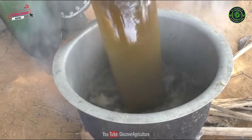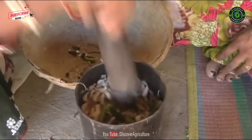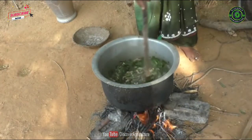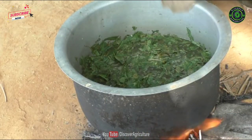Agniyastra preparation method: Add 10 liters of desi cow urine to the pot. Cut the tobacco, green chilies, and neem leaves and add them to the cow urine. Boil this mixture continuously for 5 times. Allow this solution to ferment for 24 hours.